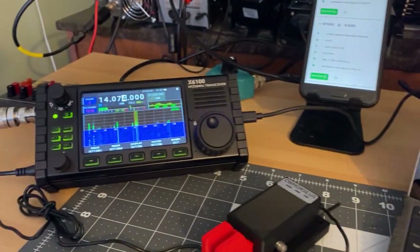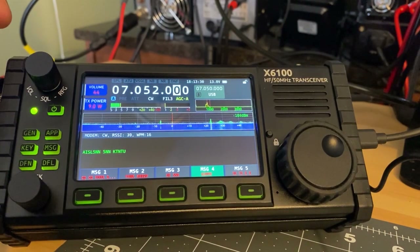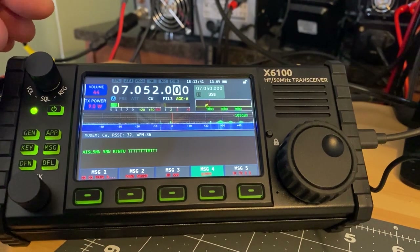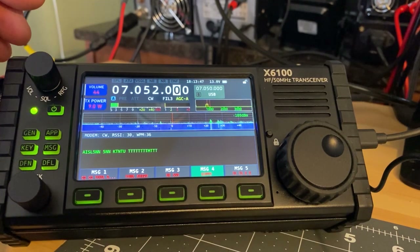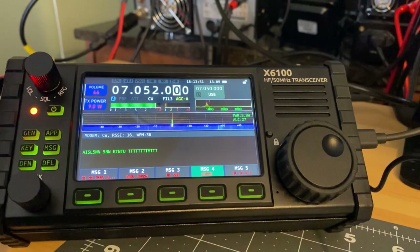We are now on 40 meters and it looks like Whiskey Bravo 2 Sierra Mike Kilo in New York is calling CQ right now. We're going to give this a try. I'm using some messages already pre-stored in the radio. I'll send out my call sign and see what happens.